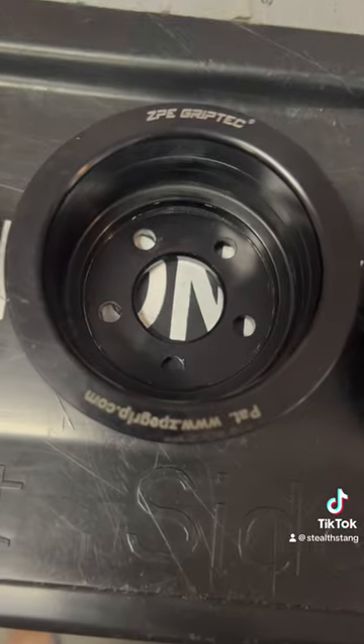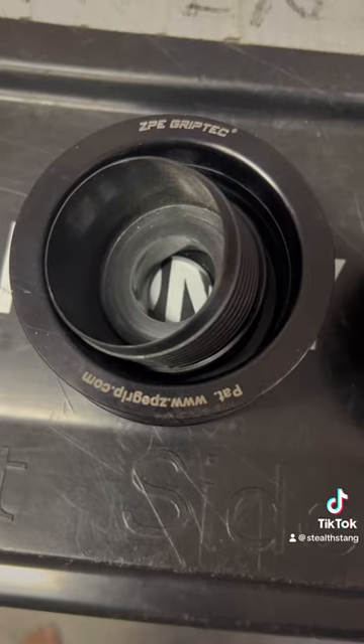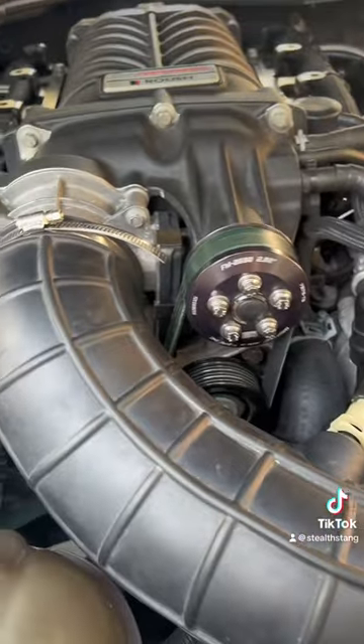For a size comparison, that's the stock three-inch pulley. Next to it is a 2.9 Grip Tech. The car's currently on a 2.8, and then that's the one-and-a-half inch pulley we're putting on it. Here's the current supercharger pulley — the 2.8.